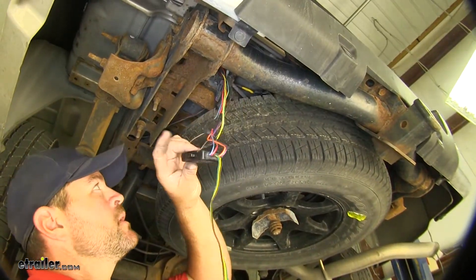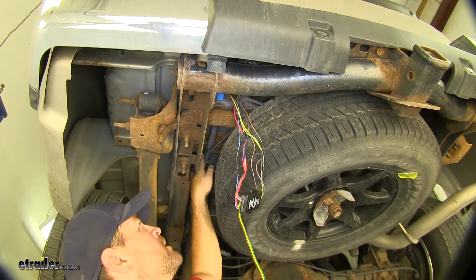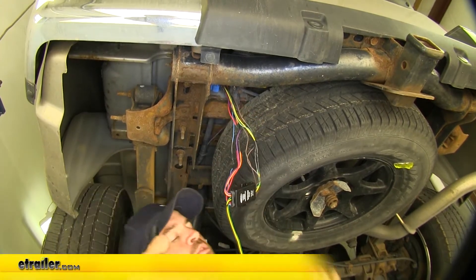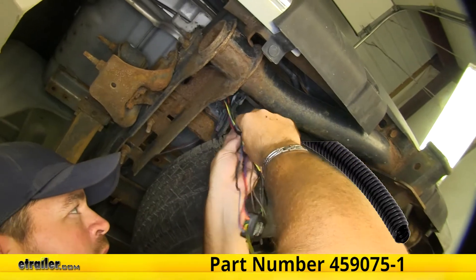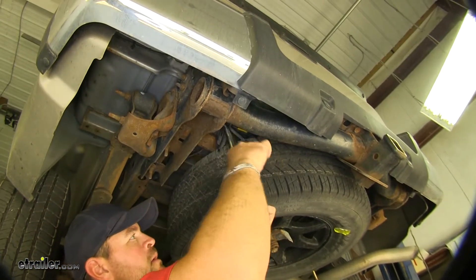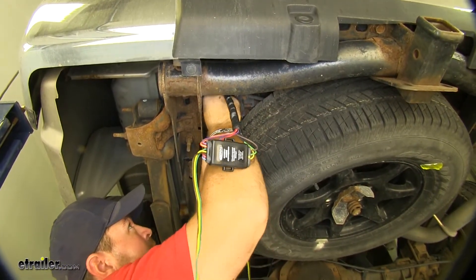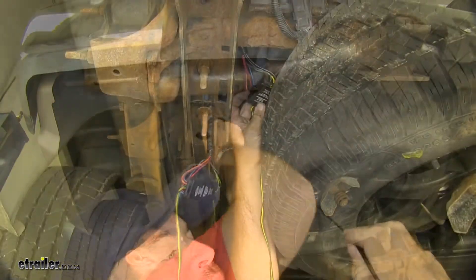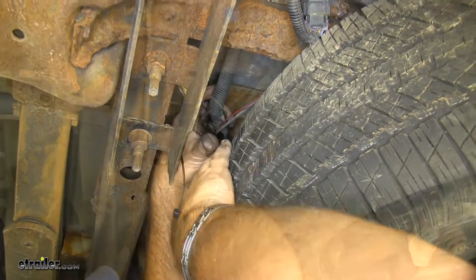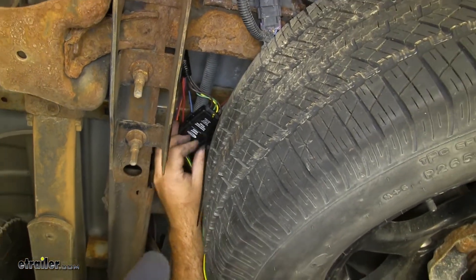Next we need to mount our diode box. Right up here there's some existing wiring from the factory, so we're going to have to go up and over the top of the frame to zip tie it on there. Before doing that, I want to get all these wires tied together. I'm going to take some wire loom that I had laying around the shop — you can just take some electrical tape if you want, just to keep them all together. We'll run electrical tape up and around to make sure our wires stay inside. Then we'll take our four-pole end, go up and over the top of the frame, and pull all of our extra wire over. I'm going to take my diode box and the zip tie, go up and around my existing wiring, feed it through the two holes on each side of the box, and pull it tight up against that wiring.